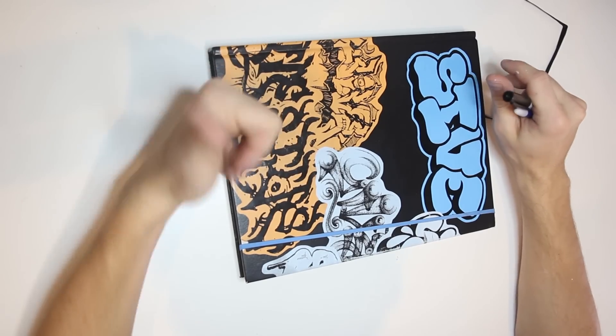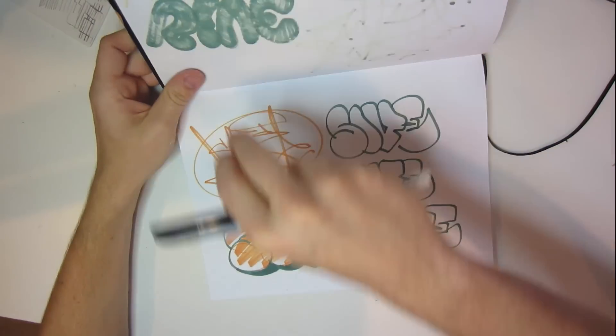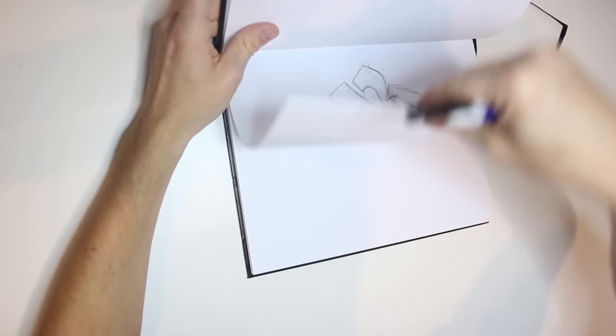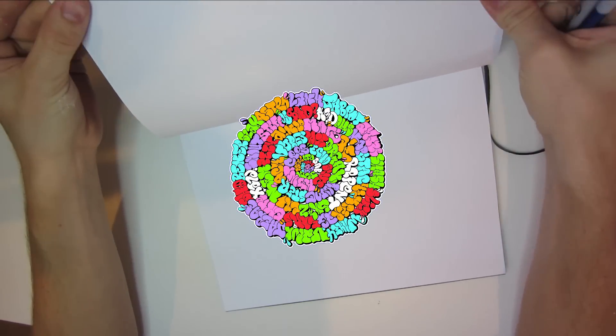Recently I've been getting a ton of comments about how to practice graffiti and how to improve your pieces. I figured I'd break down some of the tips I like to use with developing a piece or a throwee, and share those with you guys and hopefully let you learn a little bit about the background of how I develop my pieces.